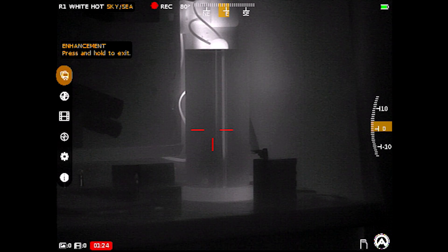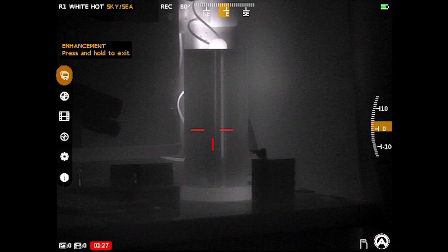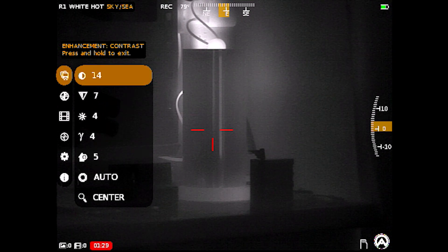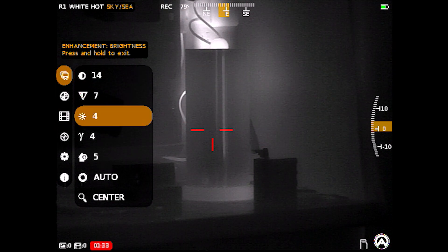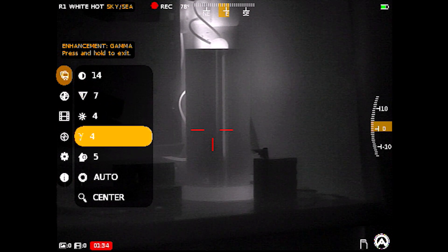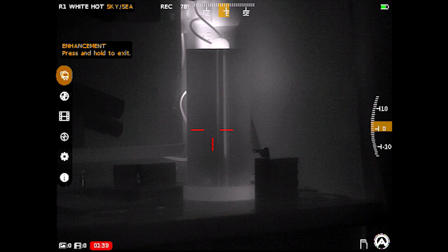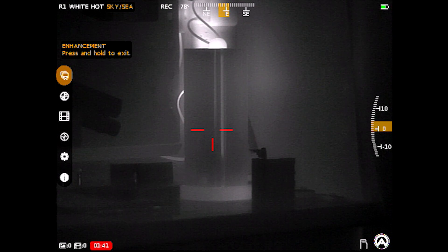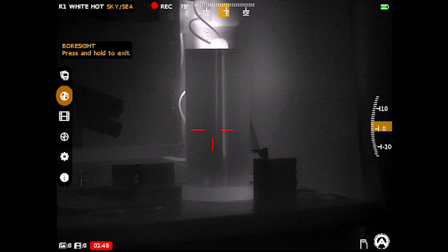To fine-tune further, long pressing the left turret brings up the enhancement menu. You can change contrast, sharpness, brightness, and image gamma. Without going through all of these, you can see that each one does influence the thermal image, so you're essentially calibrating that thermal sensor to give you the most pleasing image or to tweak it to the environment you're shooting in — a ton of control over this thermal sensor.